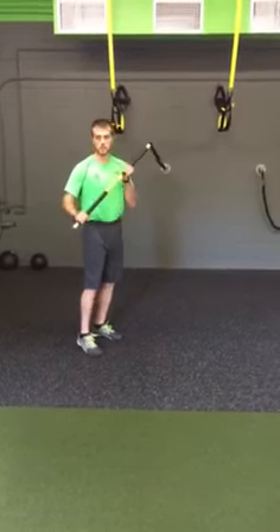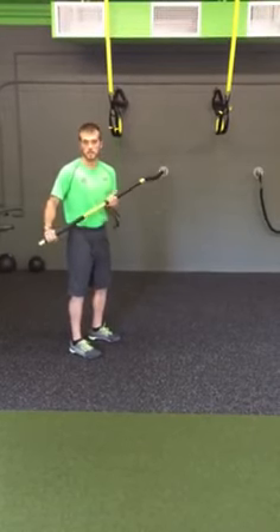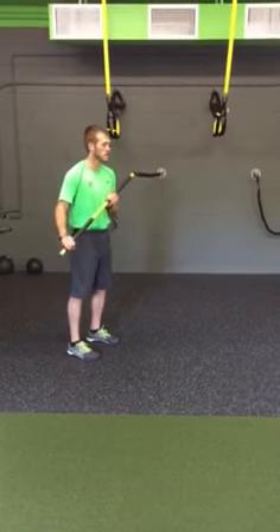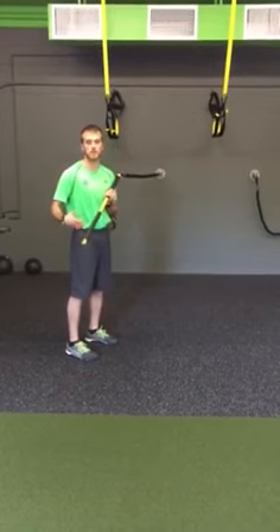What we're going to do is grab a TRX Rip Trainer. As of this moment, I just have a medium band as the resistance of the Rip Trainer. You shouldn't really need any more than this for this exercise. It's a very honest, very delicate exercise that really tests your core strength and squat balance.